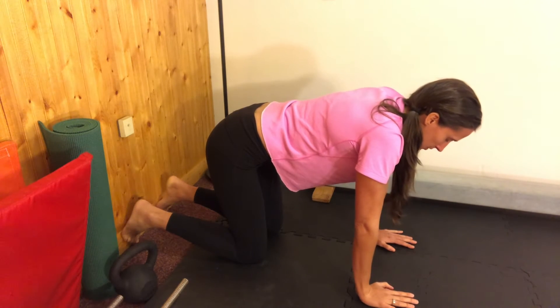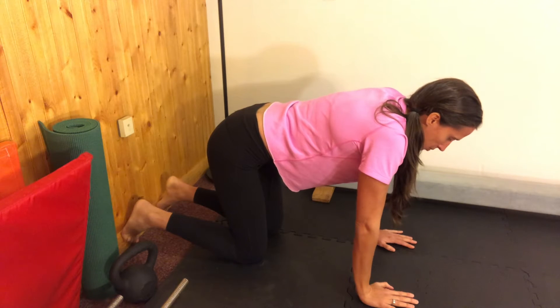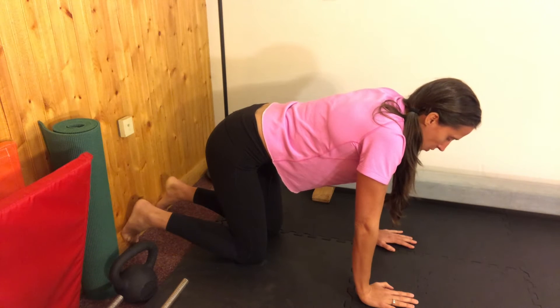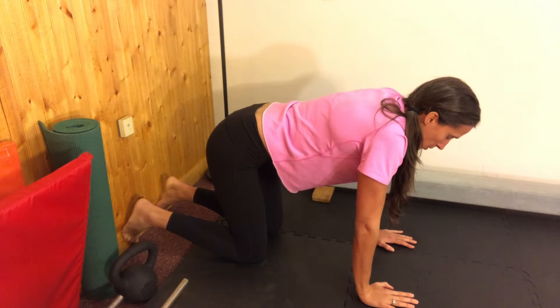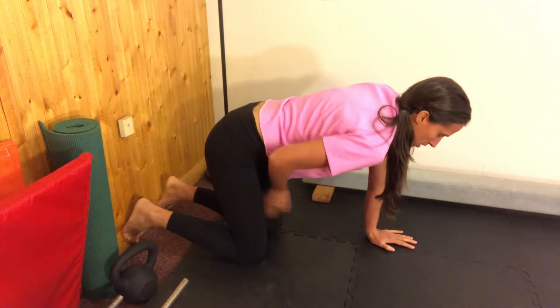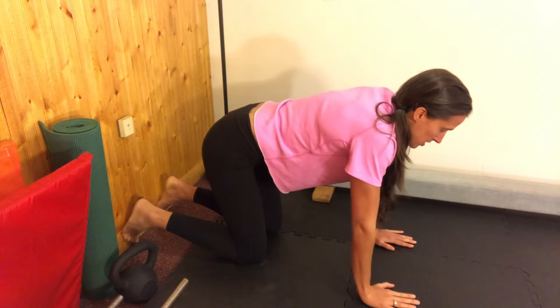Once you're there, you are going to pressure all of your feet into the wall and think about dragging your feet up, but they're not actually going to move. But what that's going to do is activate the back of the thigh here, which is your hamstrings.